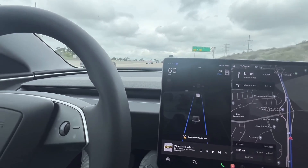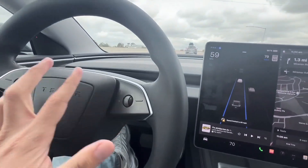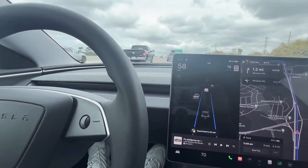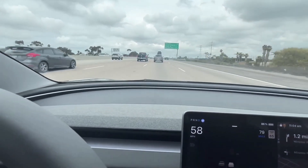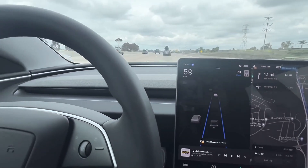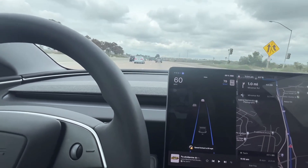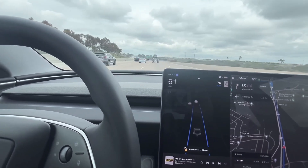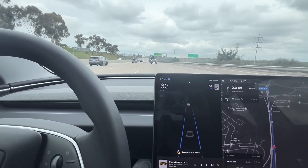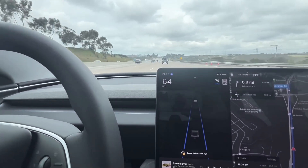Very impressed so far. Autosteer beta is great. Adjusting the speed with the knobs feels really smooth, so you'll definitely enjoy it. I'm impressed with the autopilot — it gets the job done, similar to all other previous Teslas. The suspension is very smooth on the Model 3 long range.